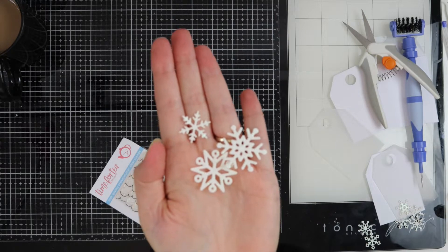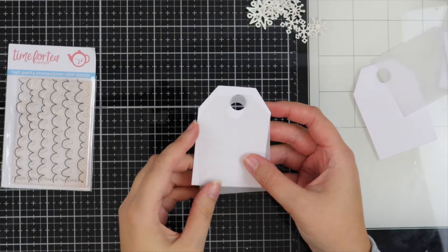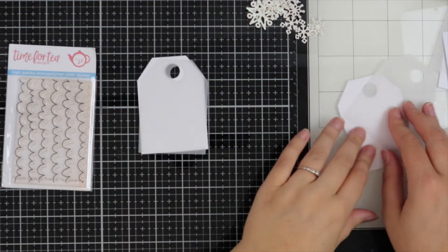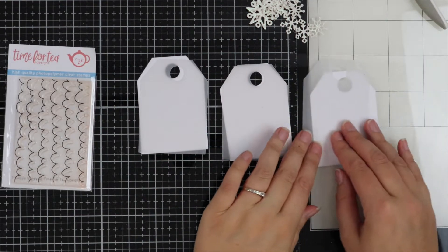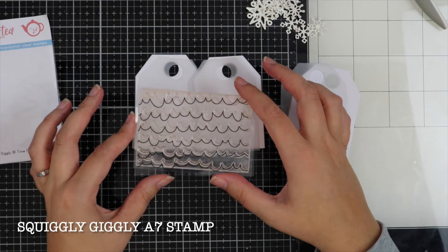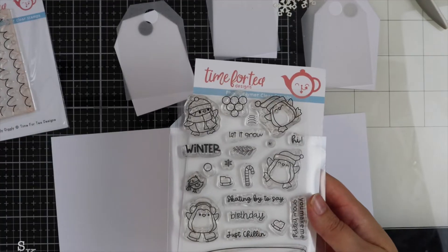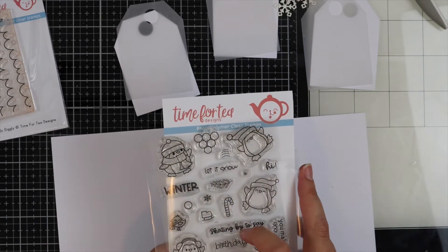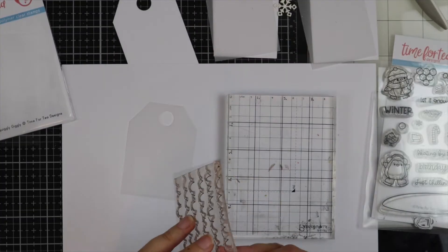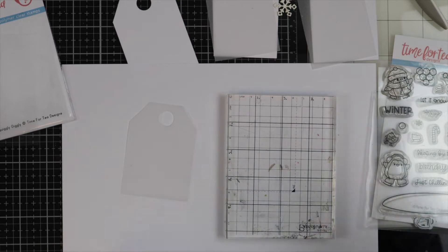Now I've got my snowflakes all die cut, so we're moving on to the stamping. I'm stamping on vellum today and I love the effect that this gives — I think it looks really pretty. To start with I have the Squiggly Giggly stamp set, and then I'm going to be using a couple of the tiny stamps from the Skating Penguin stamp set.